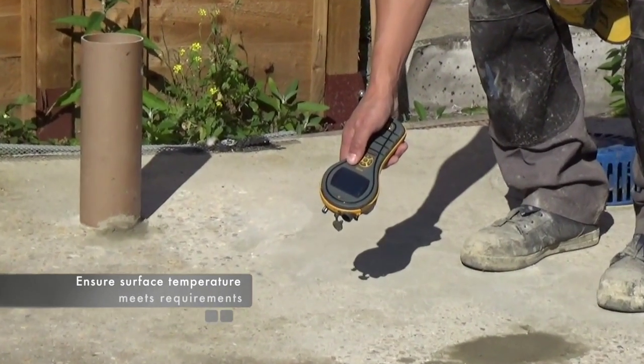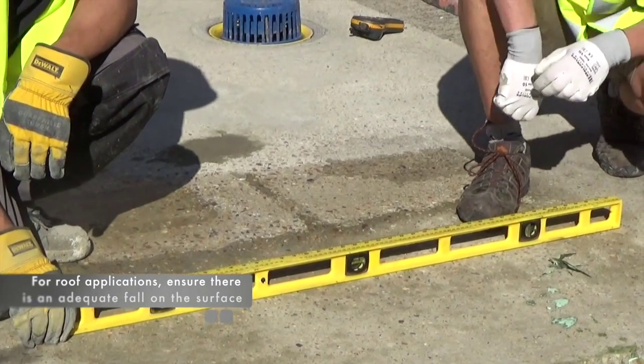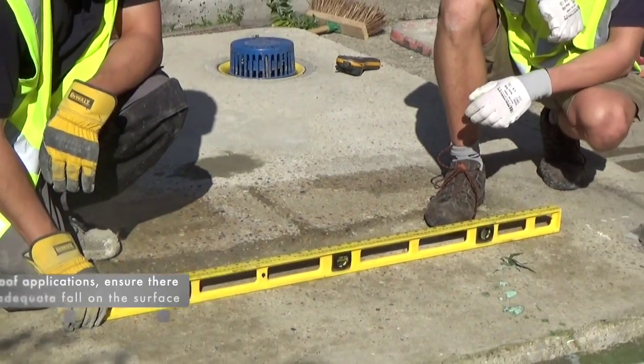Prior to commencing with surface preparation, you should ensure the following: that the surface temperature meets the requirements of the product that is to be applied and, for roof applications, that there is an adequate fall on the surface in order to assist with drainage.